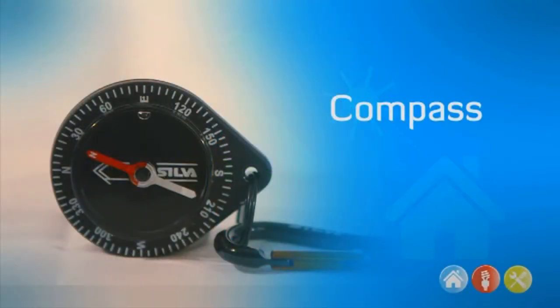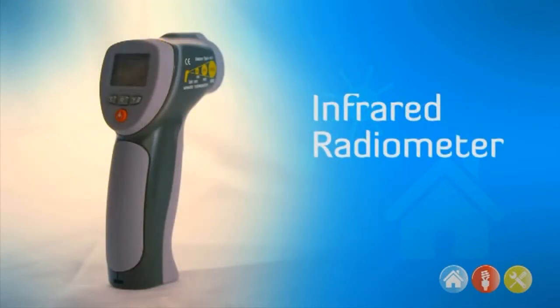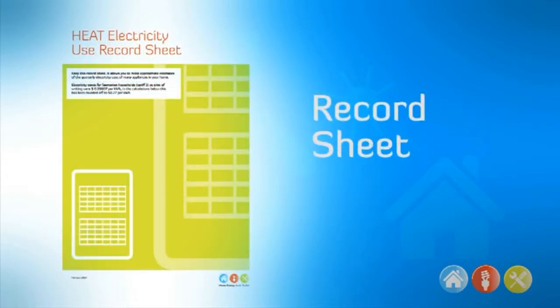The kit contains a compass, a stopwatch, a thermometer, an infrared radiometer, information cards and a record sheet.